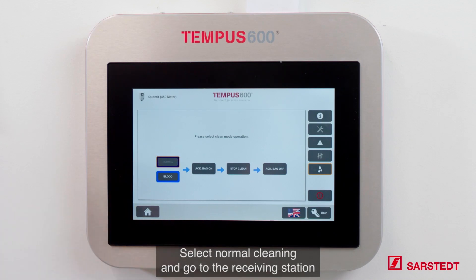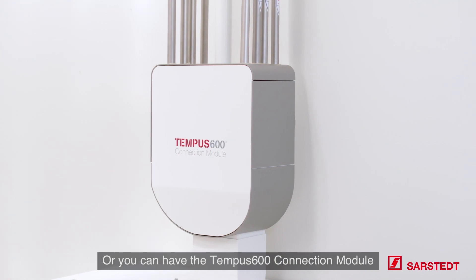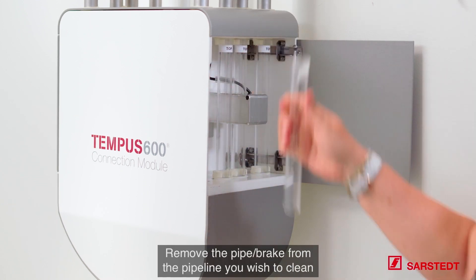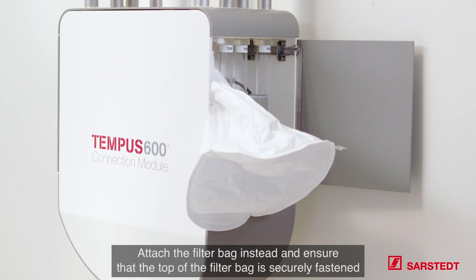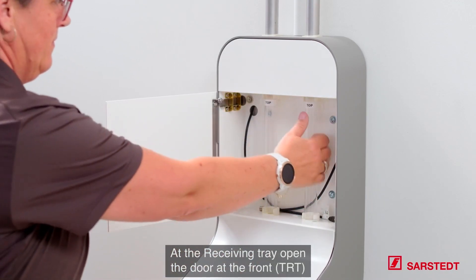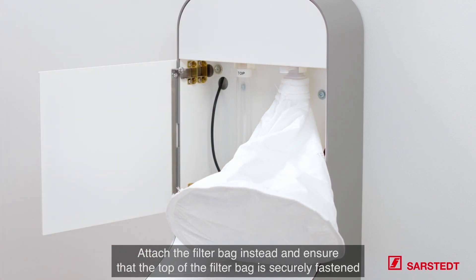Select normal cleaning and go to the receiving station. You have two options: the TEMPO 600 receiving tray or the TEMPO 600 connection module. At the connection module, open the door on the side and remove the pipe from the pipeline you wish to clean. Attach the filter bag instead and ensure that the top of the filter bag is securely fastened.